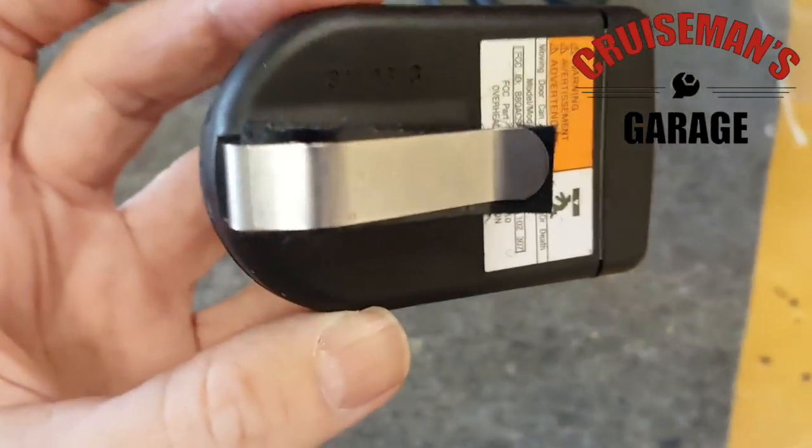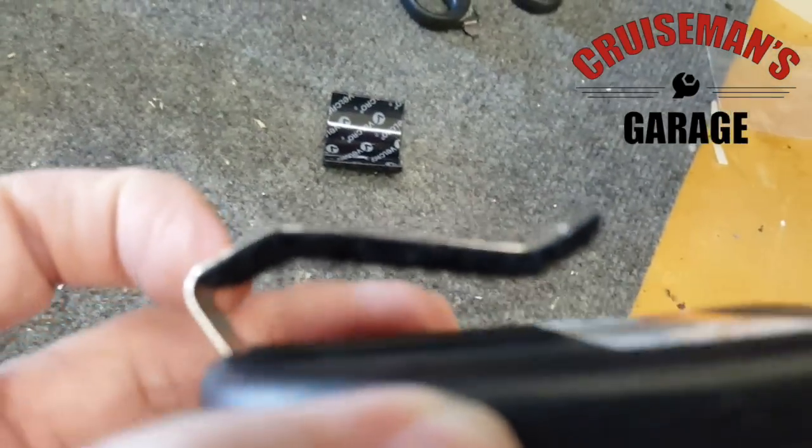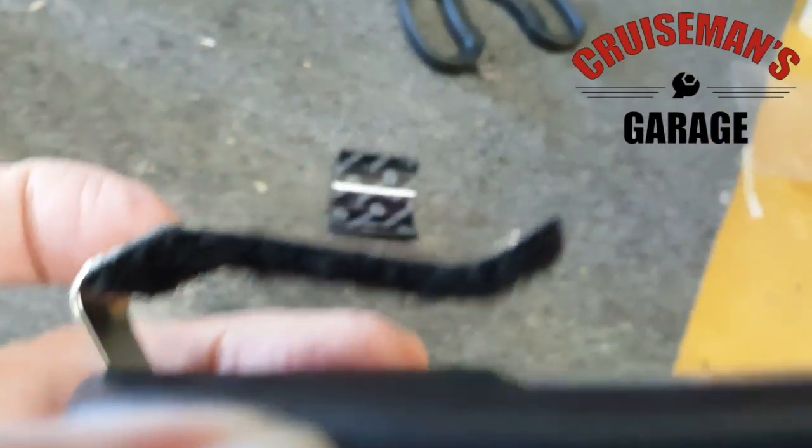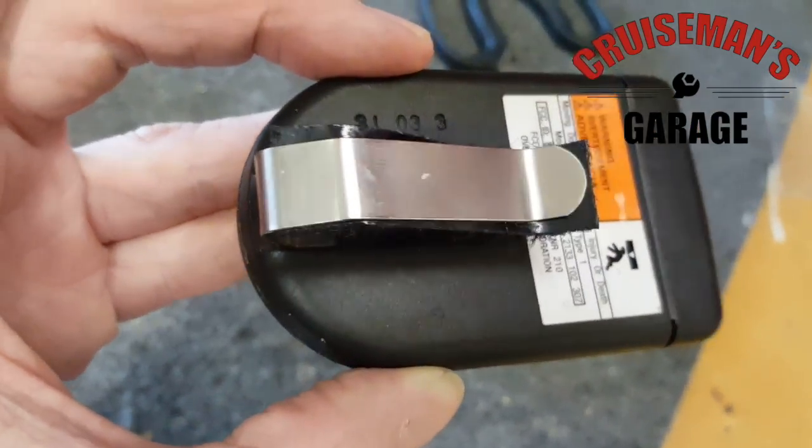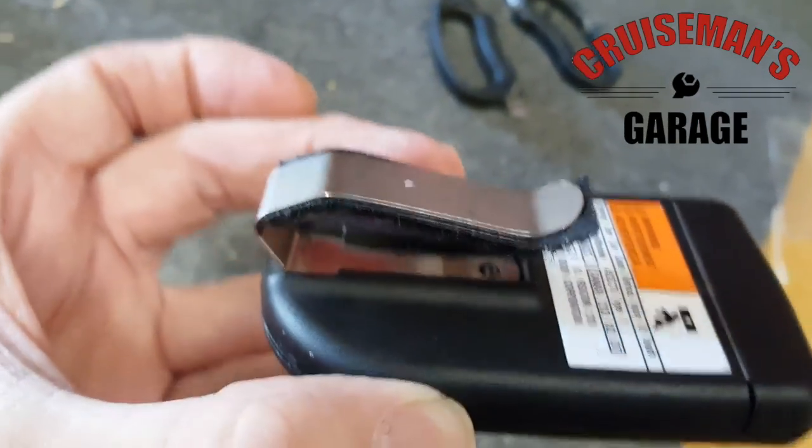Okay, here you can see I've put the first piece underneath on this metal tab — the furry side. You can see there's some excess hanging out. I'm going to trim that off with an X-Acto knife just to get it to look a little bit cleaner.